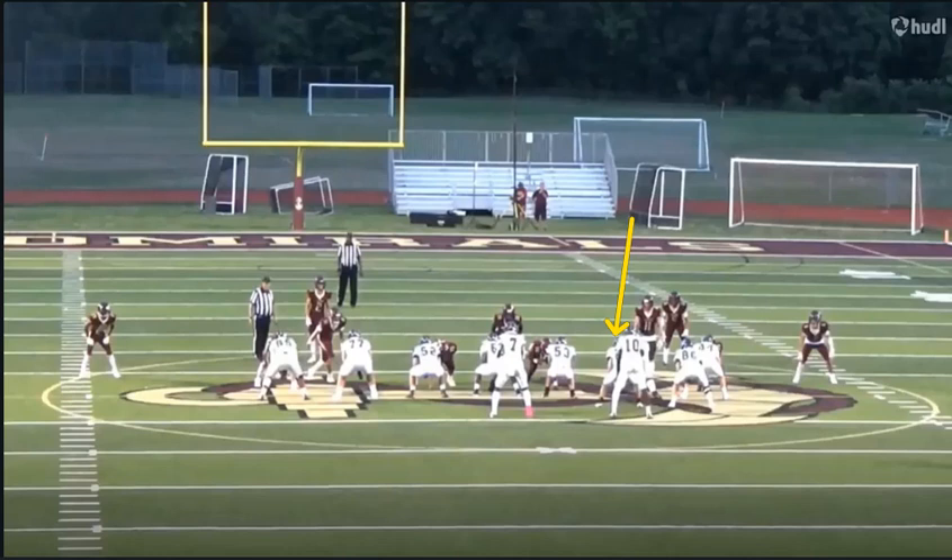In pass pro, I thought he held up relatively well against some of these big-bodied pass rushers who try to use their strength against him. But at times, some of the speed rushers did give him a little bit of trouble, and those are things that he can work on — continue doing the work on his feet.